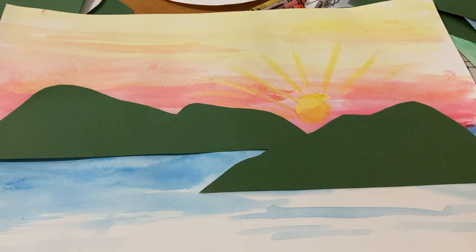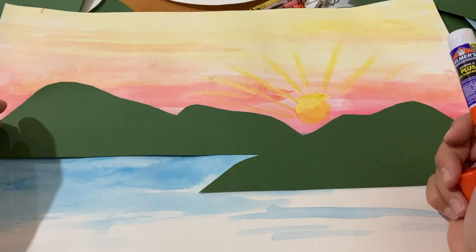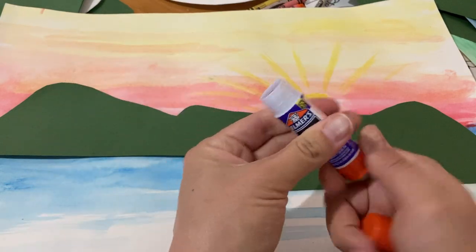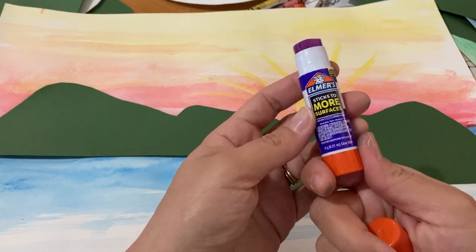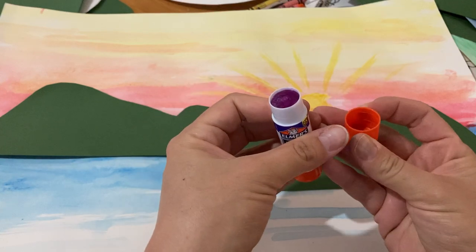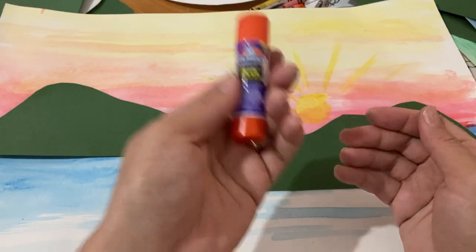Obviously you're going to need some glue. For time's sake I'm going to pretend that I've glued this down — you guys are big, you know this. To use the glue stick, you twist it up. When you are done, you've got to twist it back down, because if you don't, it's going to get stuck in the cap. By the time kids are in second and third grade, they already know that.